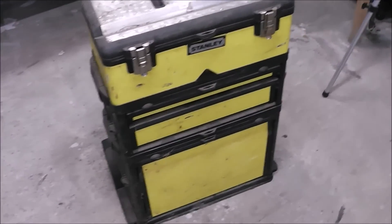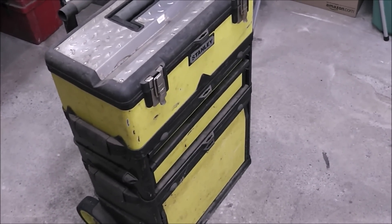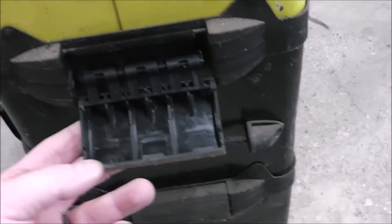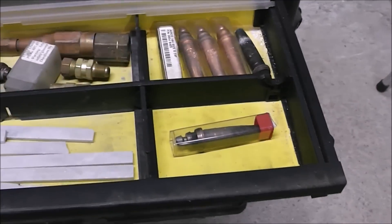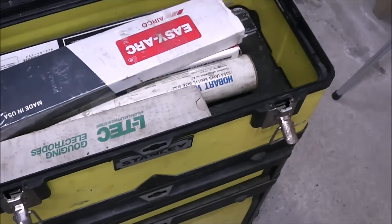Check this out, guys — it looks pretty nasty right now, I just dug it out of storage. But this used to be my consumables cart. I kept welding rods in here, torch tips, all kinds of various items. It's all collapsible — each of these pieces comes apart. You can see how each section is removable. I don't even know if they make it anymore; it's made by Stanley. But it's a super handy rig with little drawers. If I can find it and it's still made, I'll put a link down in the description.